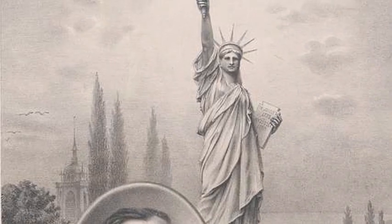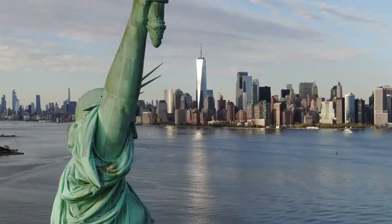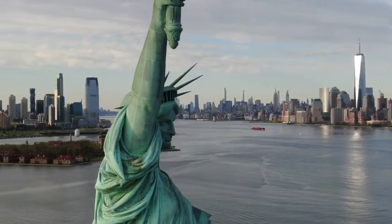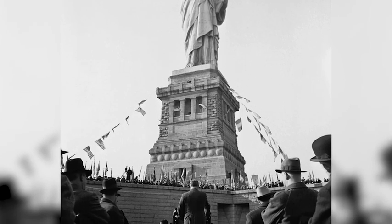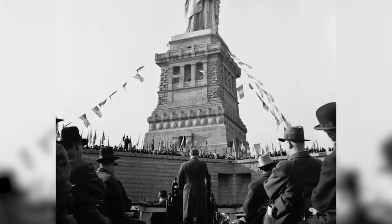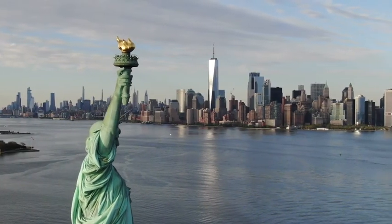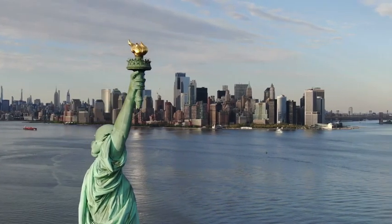The statue was given to the United States and is erected on a small island in the upper New York Bay near New York City. It was dedicated in 1886 by President Grover Cleveland. This statue today serves as a symbol of freedom and democracy, and it welcomed millions of immigrants as they arrived to America via Ellis Island back in the early 1900s.